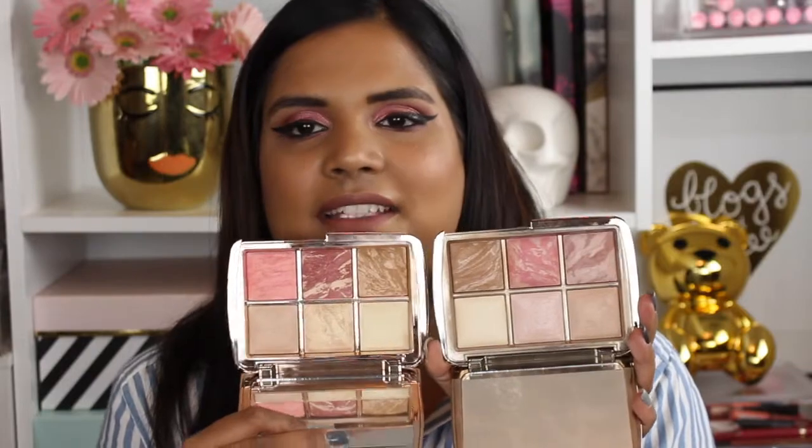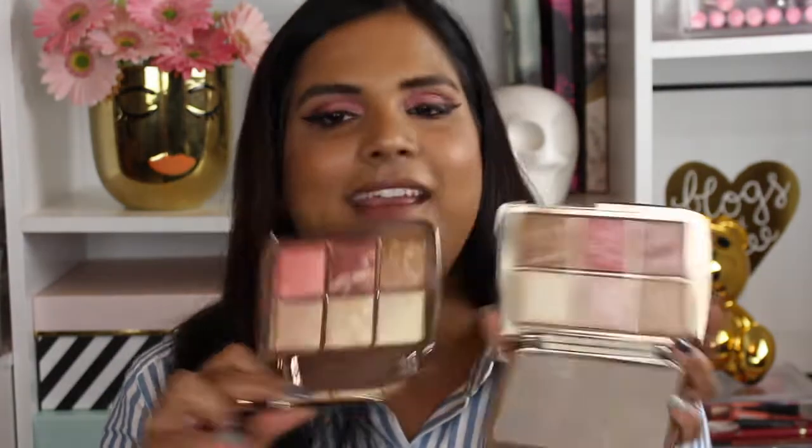Looking at the two palettes side by side, I feel like this newer one has more vibrant shades as far as the blush and bronzer are concerned. These two blushes feel like the same color tone, but the newer palette seems to have less of the ambient lighting powder mixed in — it reads more gray. I feel like they definitely put more pigment in the newer one, but I have no scientific evidence to support that.